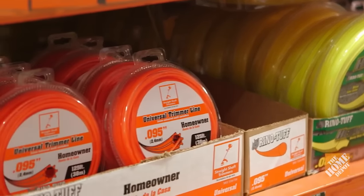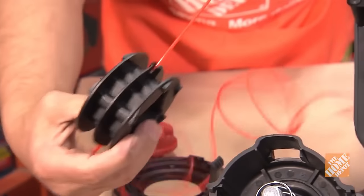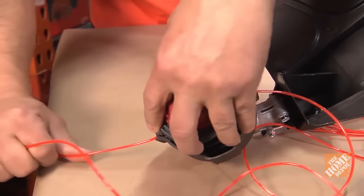Cut a new piece of string trimmer line, typically 10 to 20 feet, and thread half of it through the holes of the spool. Then thread each end of the line through the eyelets on the trimmer head as you connect the spool and bump knob.